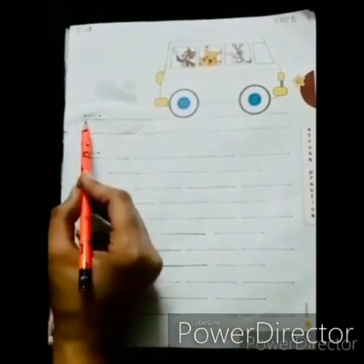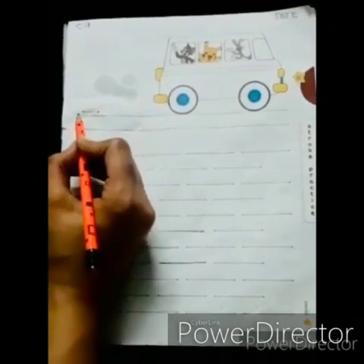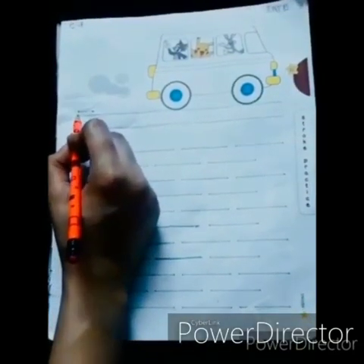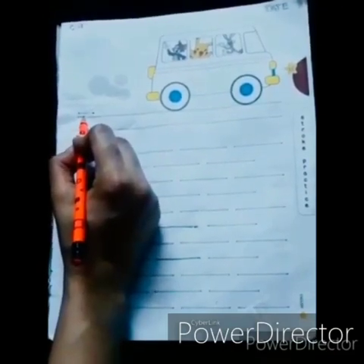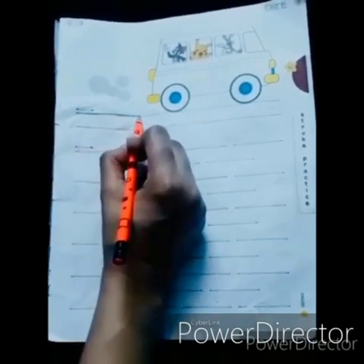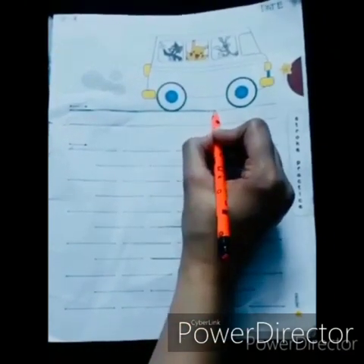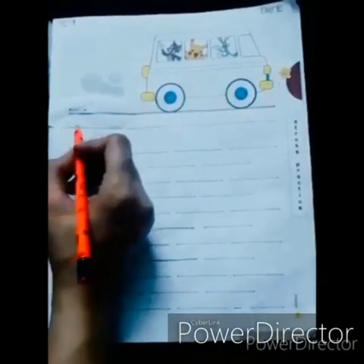Now can you see some dots here? Place your pencil on the dot, making a tripod grip. Start moving your pencil from left to right, the way ma'am is tracing. Move your pencil from left to right, making a sleeping line. Complete all the lines like this.